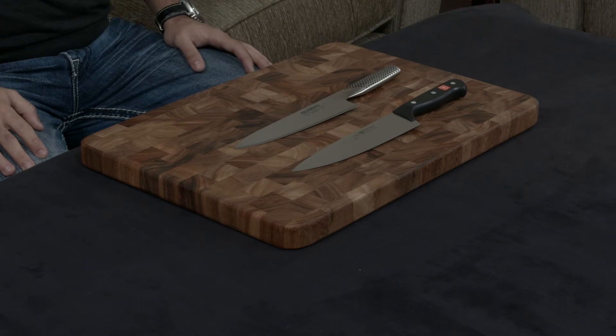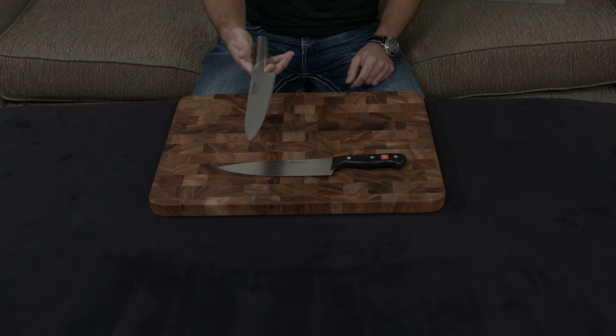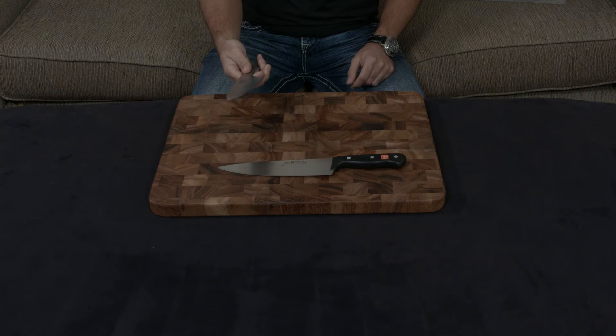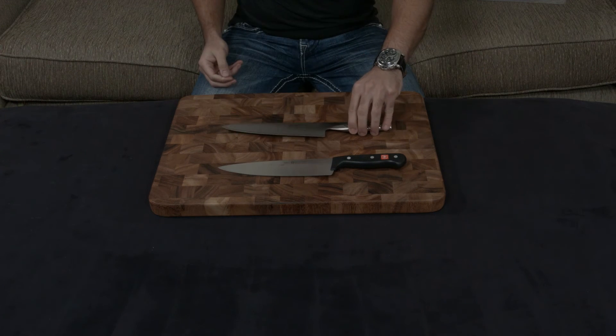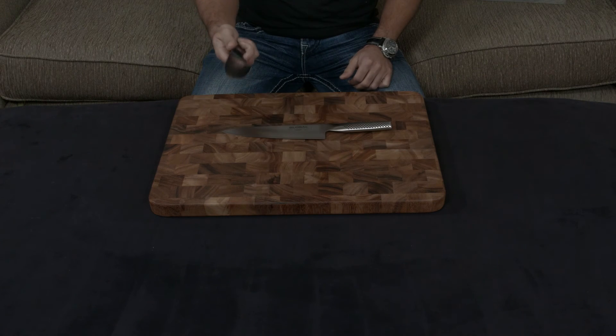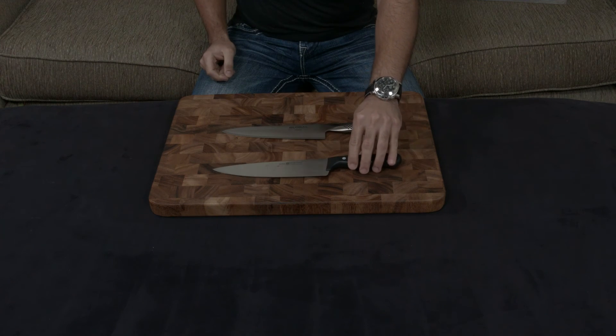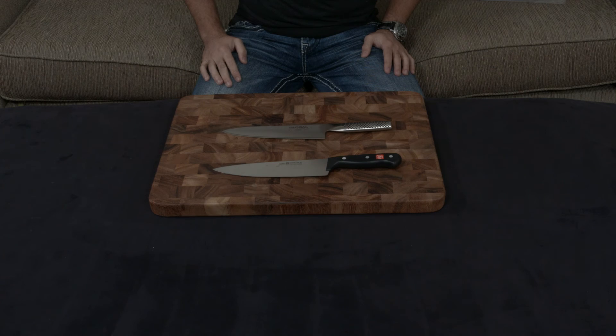Really it comes down to what you want. Do you want a Japanese-style knife that is very, very sharp and has a very nice design that sort of stands out from across the room, or do you prefer a more utilitarian German-style knife? I'll put a link down to both below. If you guys have any questions or comments or concerns, let me know.